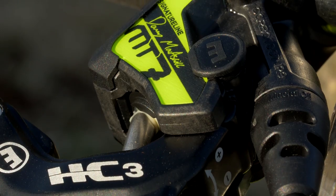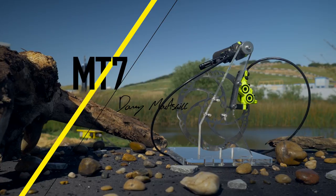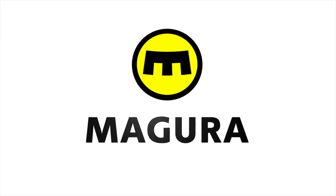The McCaskill MT7 comes in Magura neon yellow and has Danny's signature on the brake. The McCaskill MT7.